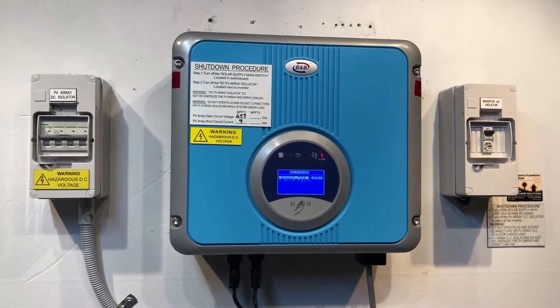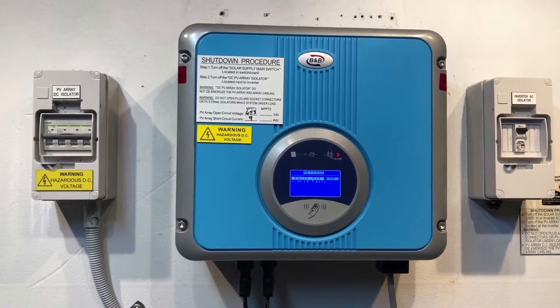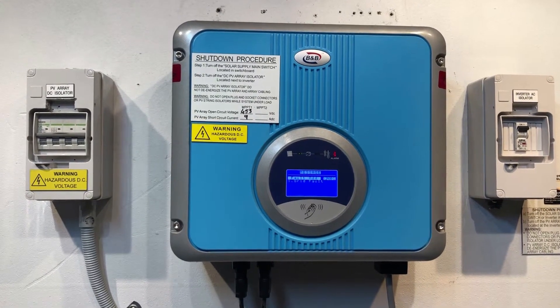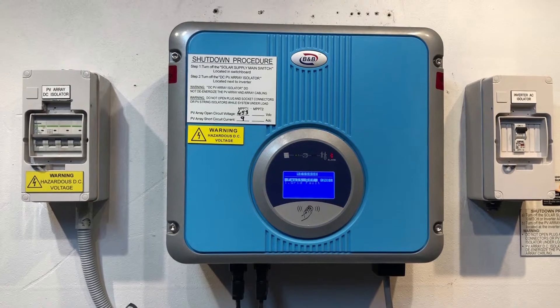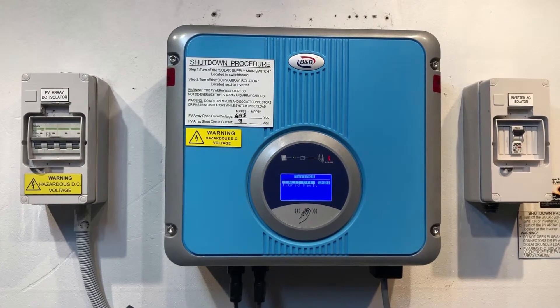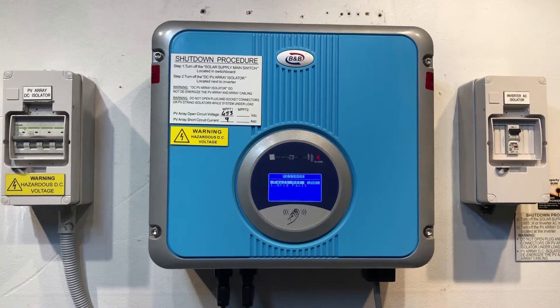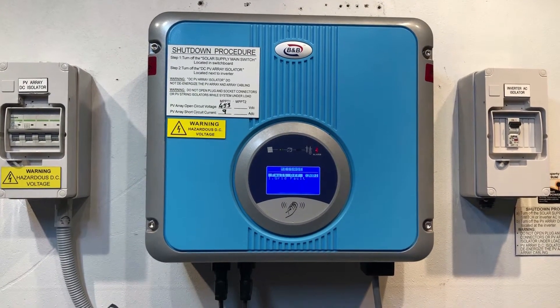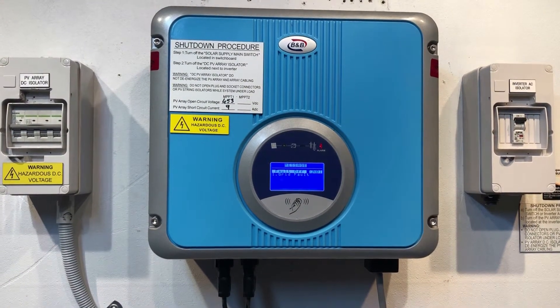In this case, this BNB inverter is not seeing any power from the electricity grid. Because of that, it's turned off and it's waiting for the grid to be reconnected so it can start operation again. So what we need to do is find out why it is showing a grid fault.